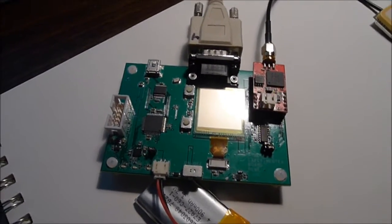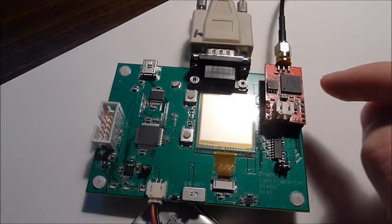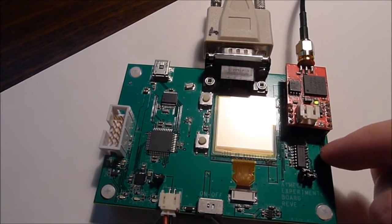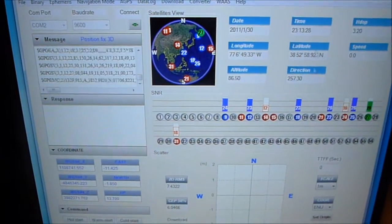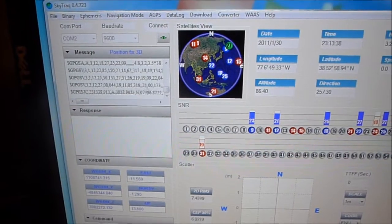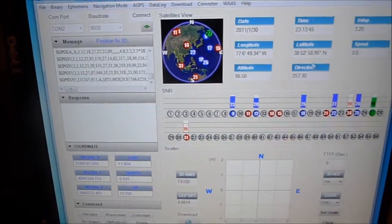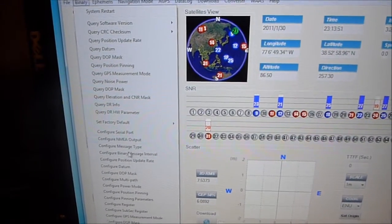The ATmega 162 experimenters board is hooked up to an RS-232 cable. The NMEA serial strings coming out of the GPS module are being sent through an RS-232 level converter and out the DB9 port, which is connected to a computer running the SkyTraq GPS viewer software. This software shows the various parameters and settings associated with the GPS module, and the NMEA strings coming in from the serial port are visible.